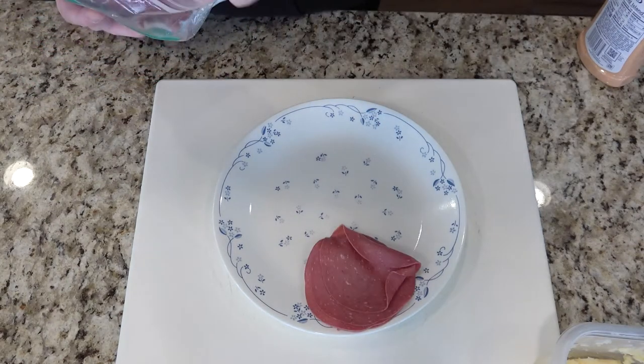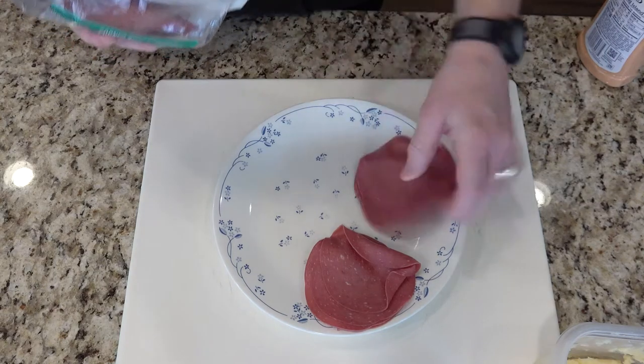Now let's preheat some of the corned beef. I like to just lay some on a plate and put it in the microwave.